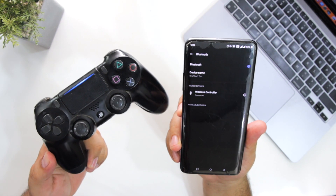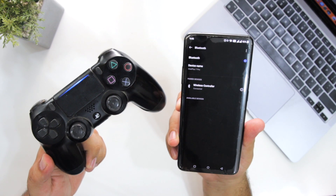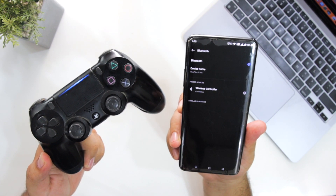So this is how you connect a PS4 controller to your Android smartphone. For more videos like this, subscribe to iOS Droids.